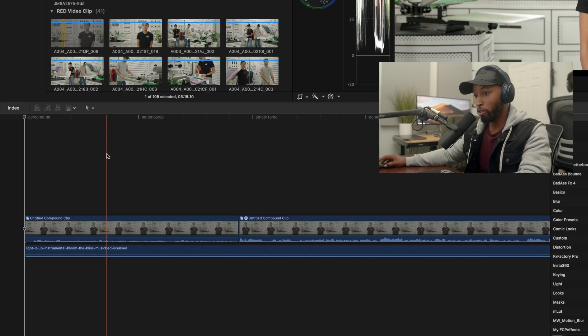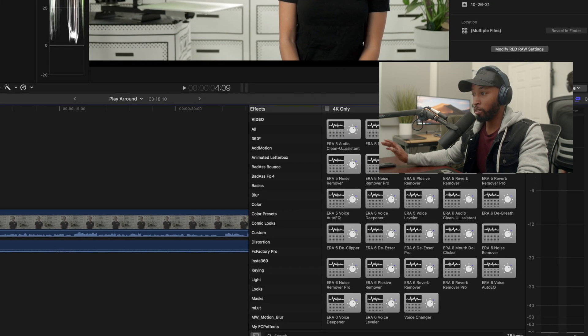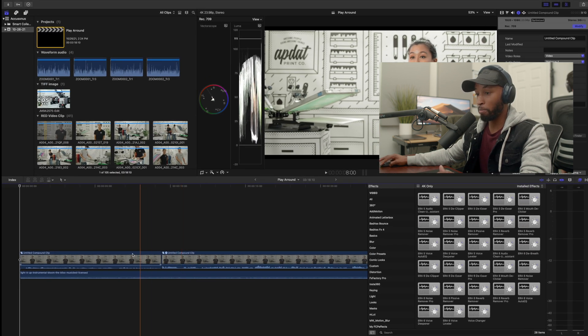Let me quickly break down what's happening here on the screen. Down at the bottom I have my timeline, and over to the right is where I have my effects window. I am already inside the AccuSonos effects panel, which has not only the Era 6 plugins but also the previous Era 5 plugins as well. I've already made adjustments on this secondary clip, but we're actually going to go ahead and edit this first clip together.